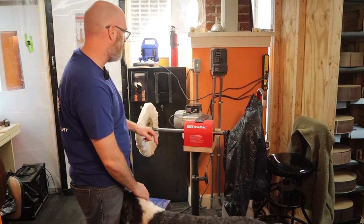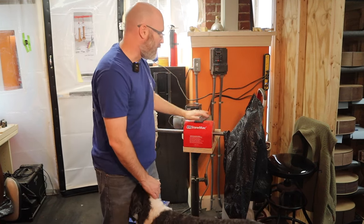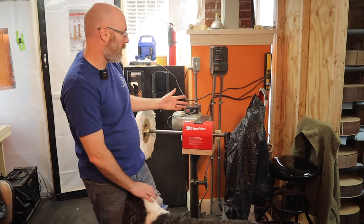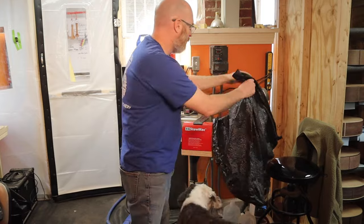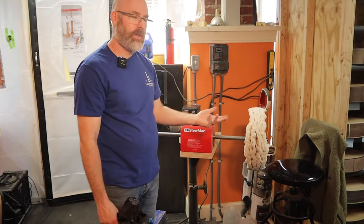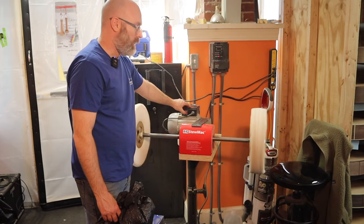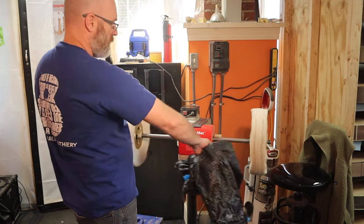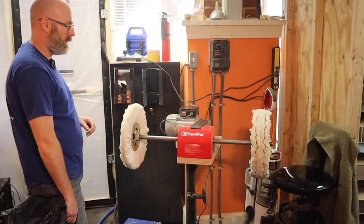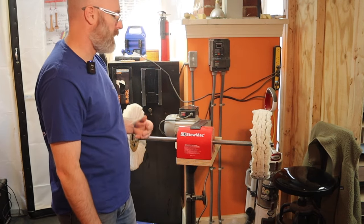This is our buffing system. I'll be honest — our spray booth is just in this back area here, and you do not want your buffer close to your spray booth, which we learned in retrospect. But we don't really have anywhere else to put it at this location. This is the Stumac buffer and it's got two different buffing wheels — this is what we use to create that mirror polish on our guitars once they've gone through the finish process and the finish is cured. It's a really fantastic machine with a lot of power, and the wheels are spread out so when you're buffing a guitar you don't risk hitting the edges. This system is designed specifically for building guitars.